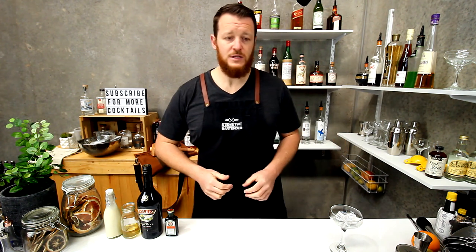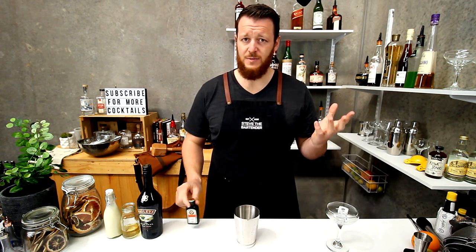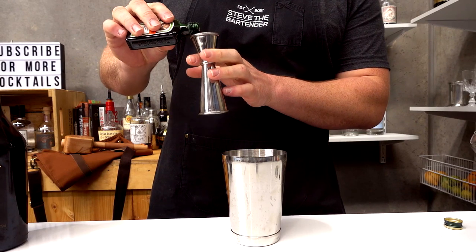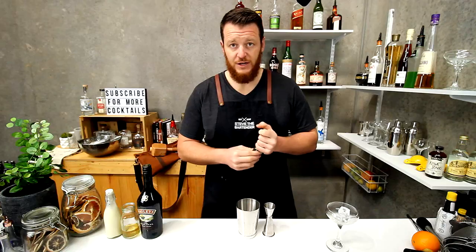So this is a shaken cocktail. I've got a large coupe glass set aside and it's chilling, and I'll grab my cocktail shaker. I can't remember the exact measurements of what I used to make, and I don't know where I got the cocktail from — I used to make it like 10 to 15 years ago. So I'm just gonna do equal parts and see how it goes, and give you some feedback based on that. So 22.5 mils for each ingredient.